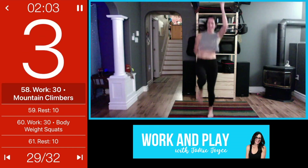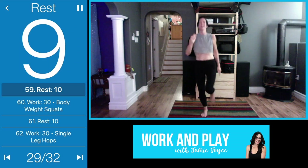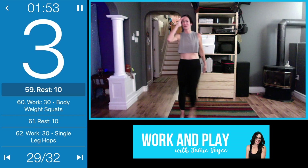Pick it up if you can, right to the end, right to the end. We're almost there guys — bodyweight squats are next.